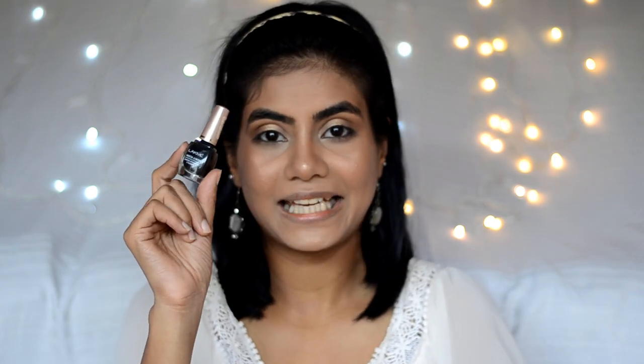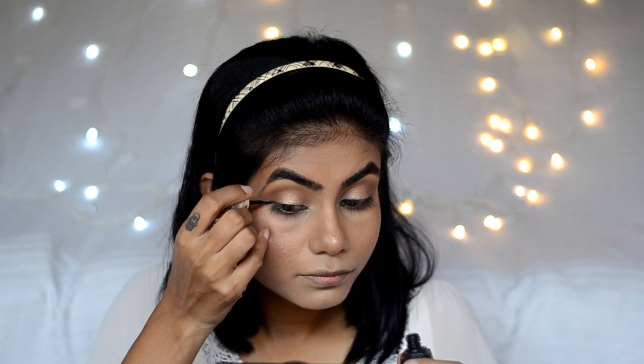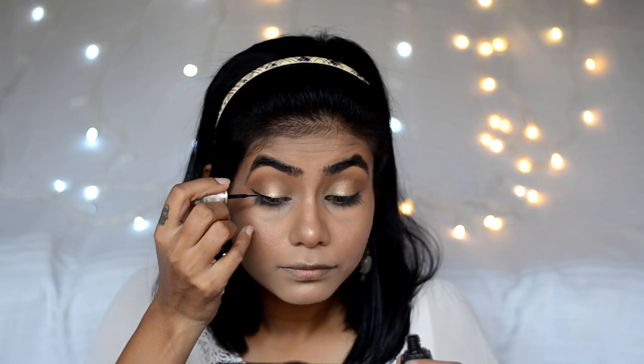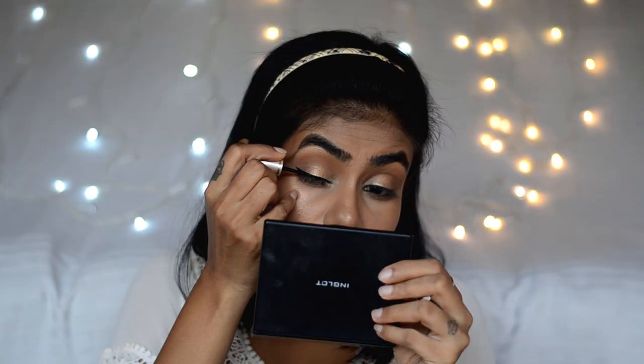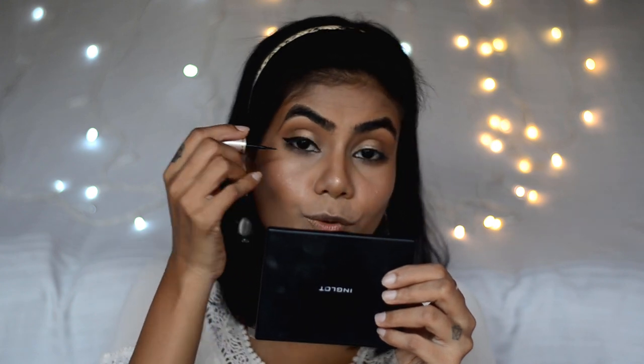Now for eyeliner, I'll use my favorite — the Lakme Insta Liner. I'm going to do it on the left side of the lid. While doing the eyeliner, always anchor your pinky finger on your cheek and then draw your liner. That's how you'll get perfect balance to do your winged liner.